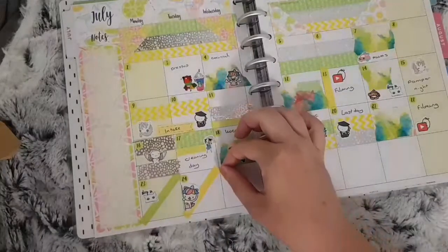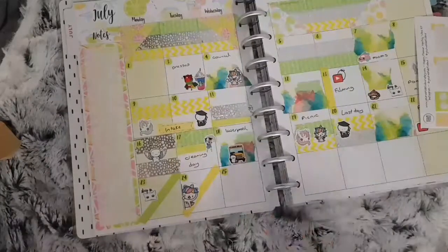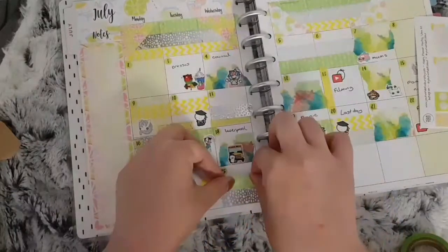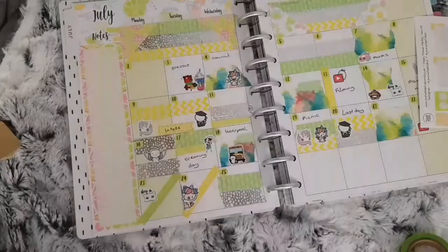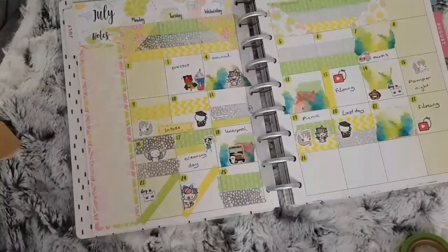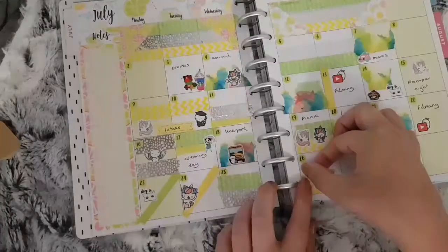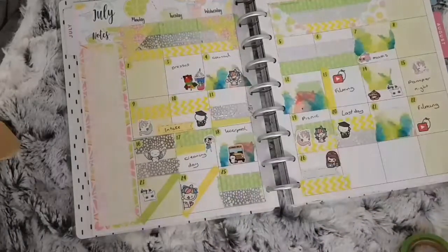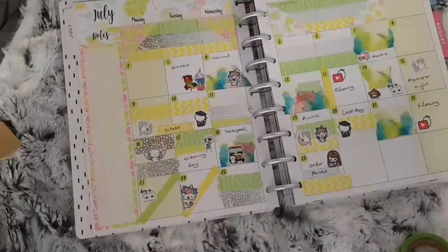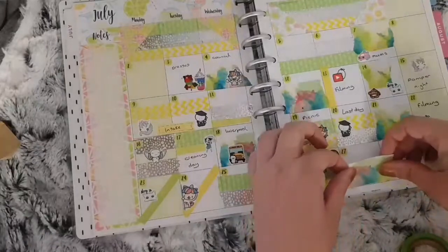I have nothing for the 25th so I used the silver foiled washi and the green washi. For the 26th I used the yellow washi and another Coffee Monsters Co flag sticker with a Stationery Heaven Co character to mark that I ordered mine and my youngest's new phones. My eldest had my old one — I wanted to make sure she had a phone for secondary school so she could ring me, and obviously I couldn't buy one without the other. For the 27th I used the watercoloured washi with another flag sticker and a 15 Frill character to mark that it was the new season of Orange is the New Black.